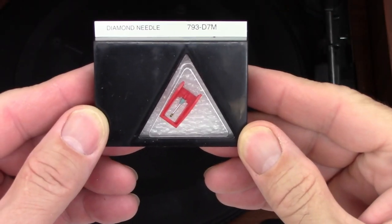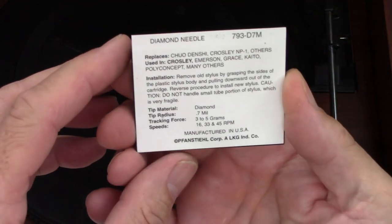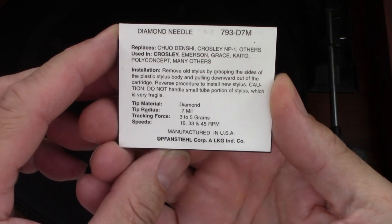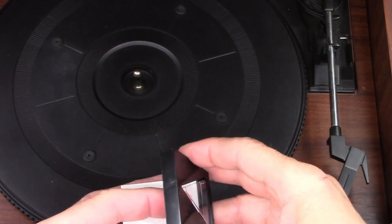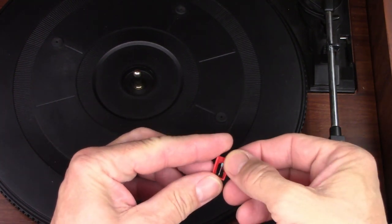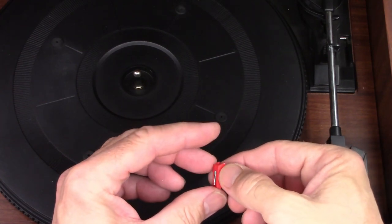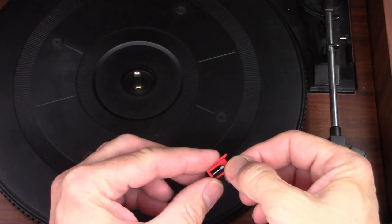I have ordered and received a 793-D7M diamond needle for this unit. So let's go ahead and get it open. I'll carefully get it out of here and see if it's going to attach correctly and make this unit play spiral scratches once again.